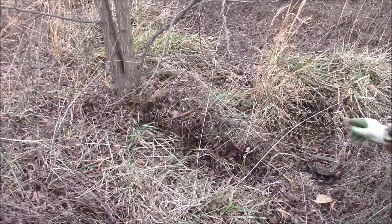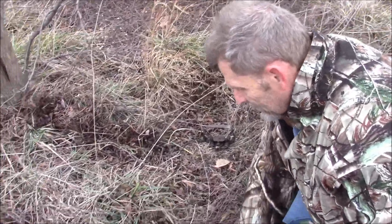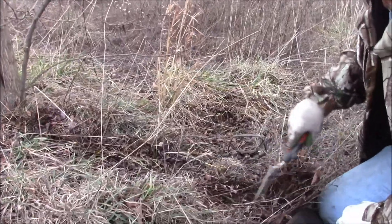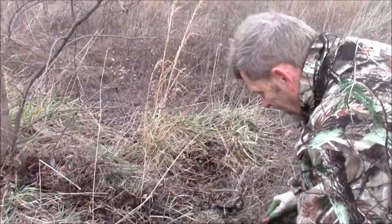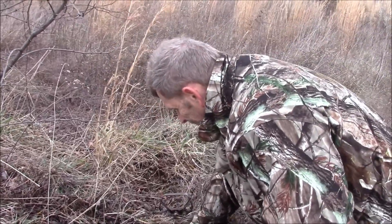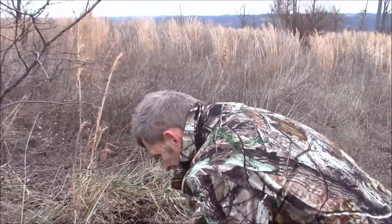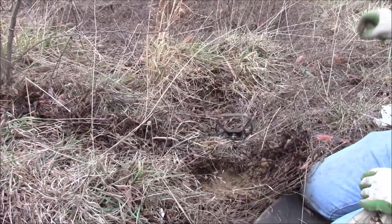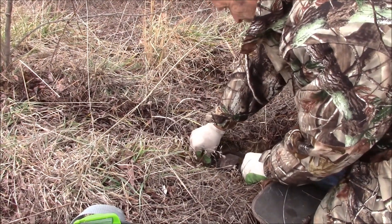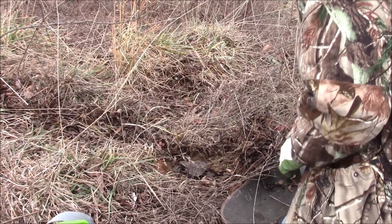I've got my trap attached to the tree and I've already got my chain pretty much hidden — kind of hard to hide it in 50-mile-an-hour winds. Now we're going to go ahead and make the bed for the trap. Just rake all this back — I'll use it as soon as my trap is set. You don't want fresh dirt around your set as much as possible. Just grab it and throw it as far as you can. Get a good bed for the trap, get it in there as solid as you can.